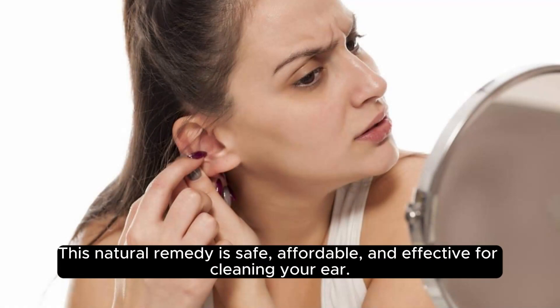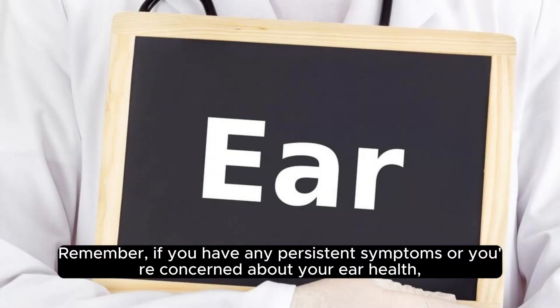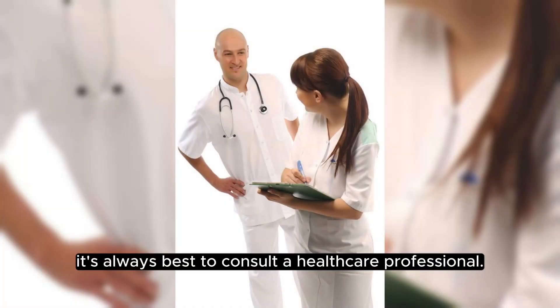This natural remedy is safe, affordable, and effective for cleaning your ear. You can perform this treatment twice a week to maintain ear health and prevent future infections. Remember, if you have any persistent symptoms or you're concerned about your ear health, it's always best to consult a healthcare professional.